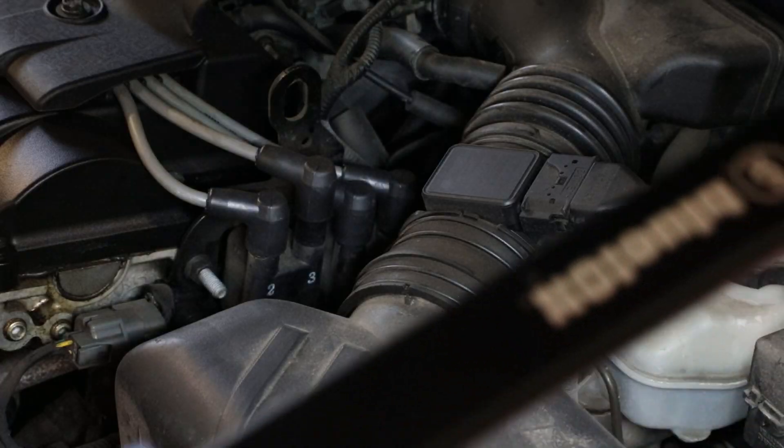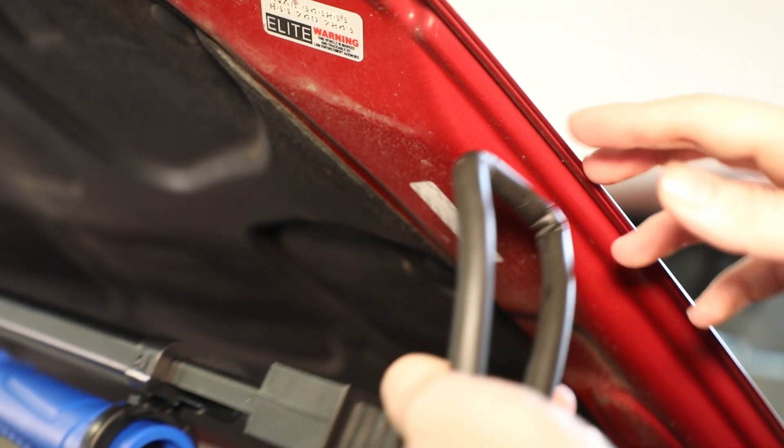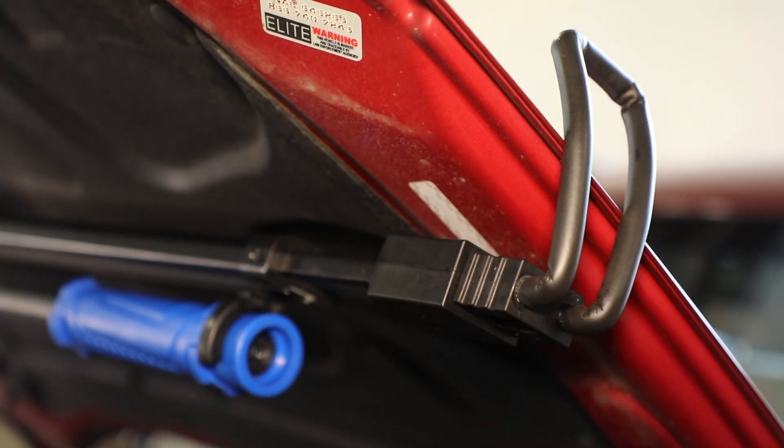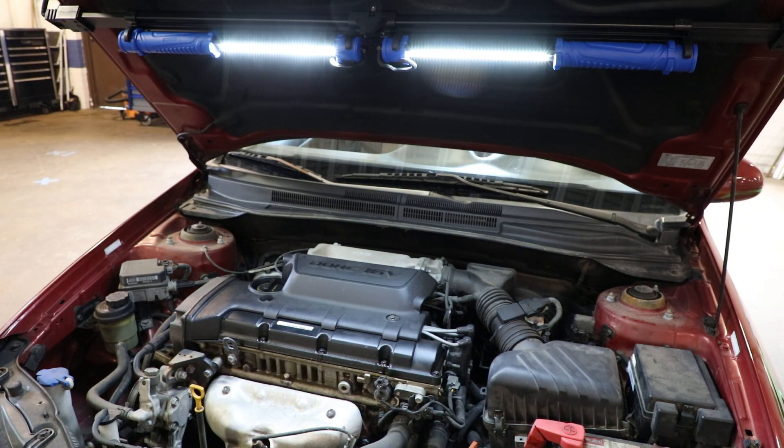The lights are removable to use as handheld work lights and lightsabers. It has soft ends on a telescoping bracket to fit hoods 48 inches to 77 inches, 1,500 lumens on high and 750 lumens on half.